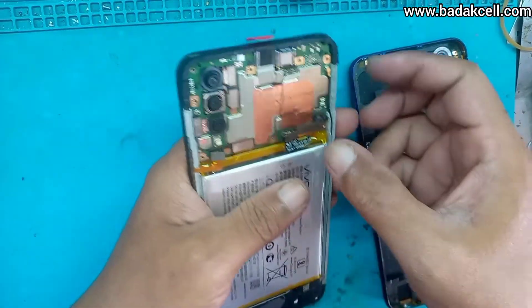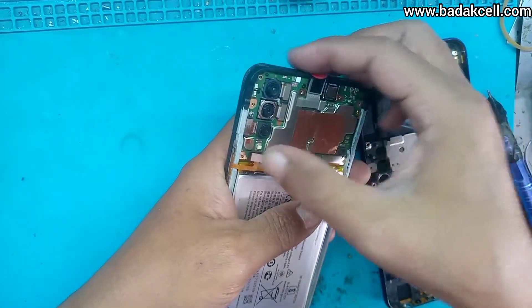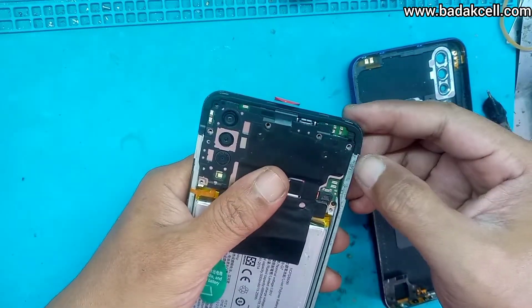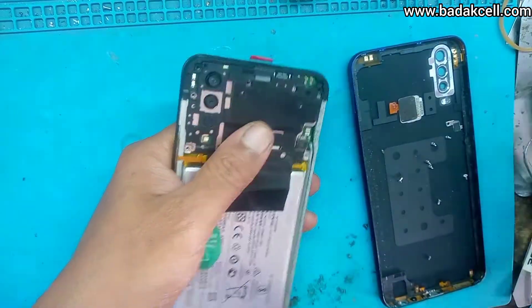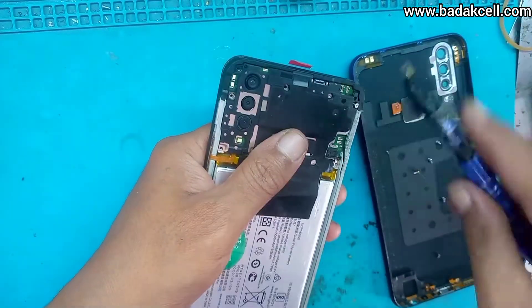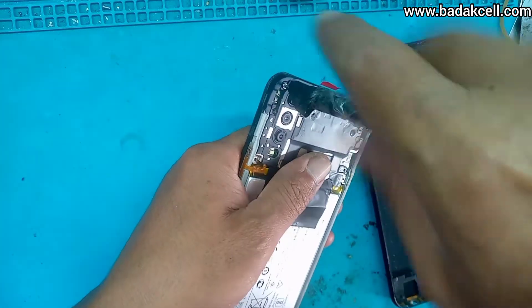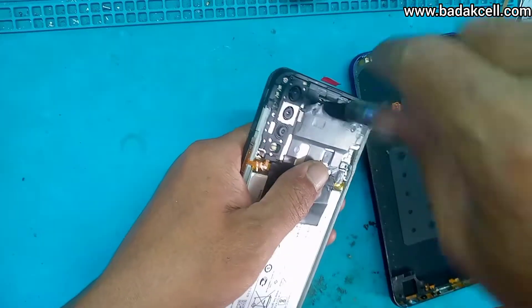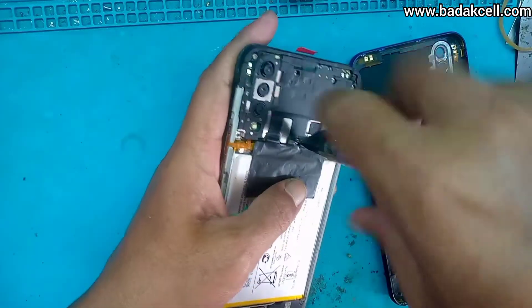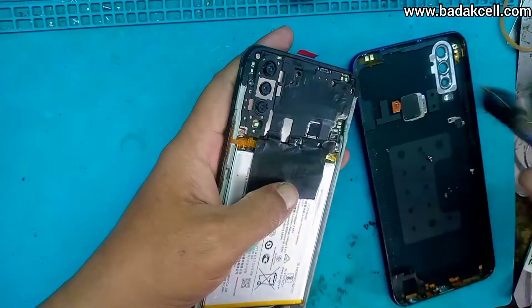Pasang kembali baterainya. Kebetulan baterainya juga masih bawaan ori. Pasang kembali besi pengaman mesin, dibaut.